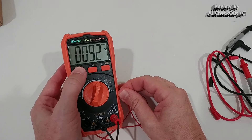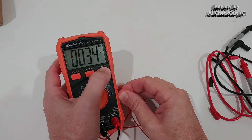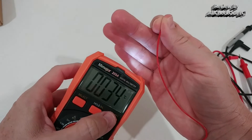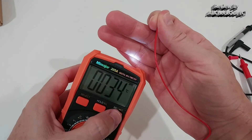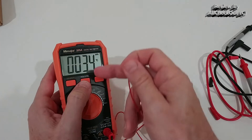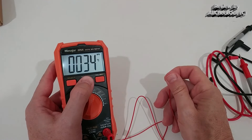With the select button we can switch between Fahrenheit and Celsius. There's also a flashlight function on top — it's not super strong, but it can definitely help. With a long press we can turn it off again. There's also backlight illumination of the display if you have to work in the dark — also very convenient.